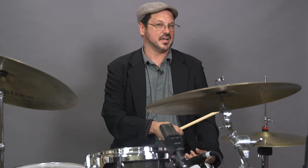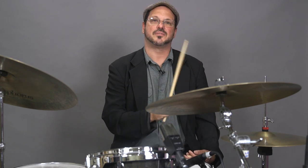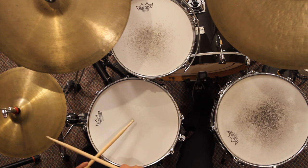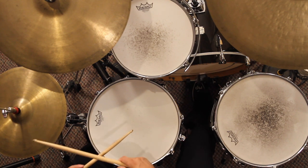I'll play the groove and then I'll play the drum fill. I'll start the groove off like this — one, two, three, four — and we bring in our snare drum on two, three, and our bass drum on one, two, three. One, and our fill.